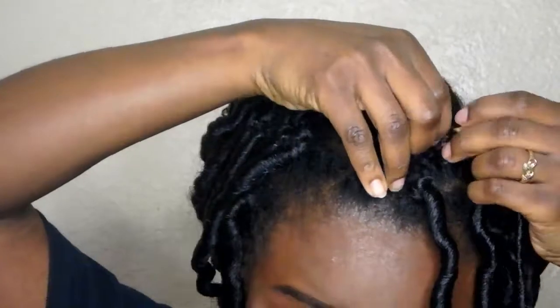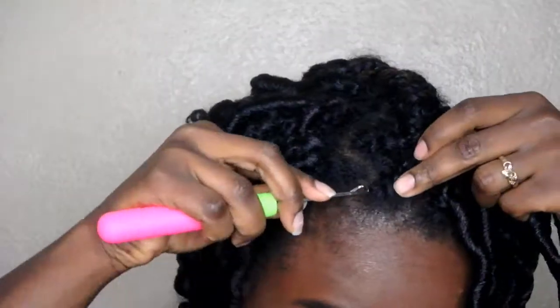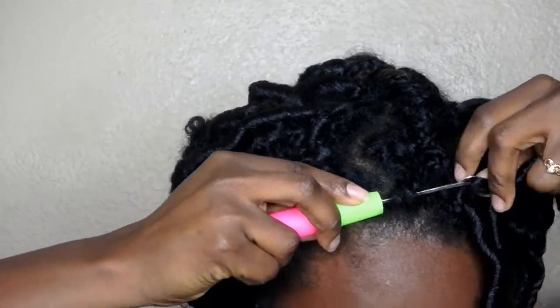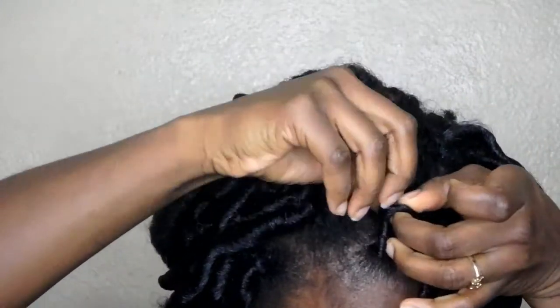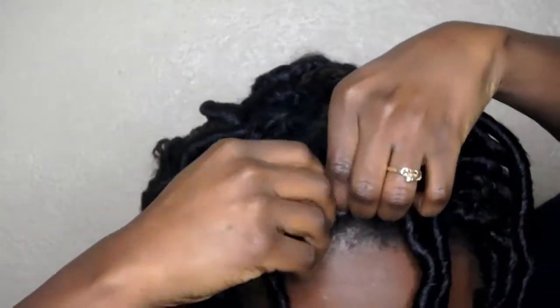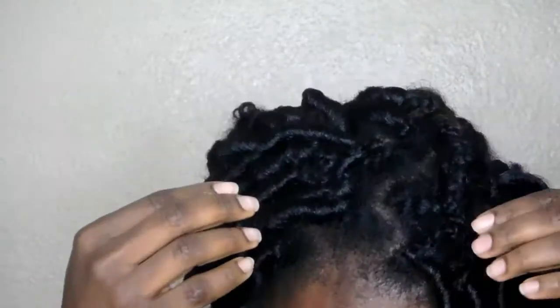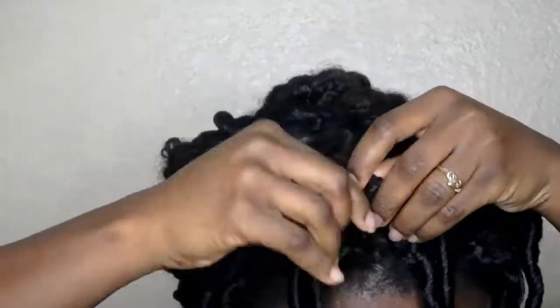It's pretty simple and easy to do. I like this cornrow style better than individual braids. Once again, you put it through your hair, attach that hair loop, pull it out, get the tips, put it in, and then pull it through to the roots of your hair until it's secure. You just do that throughout all sections of your hair.